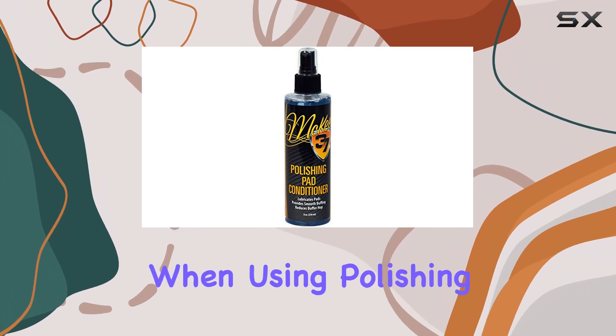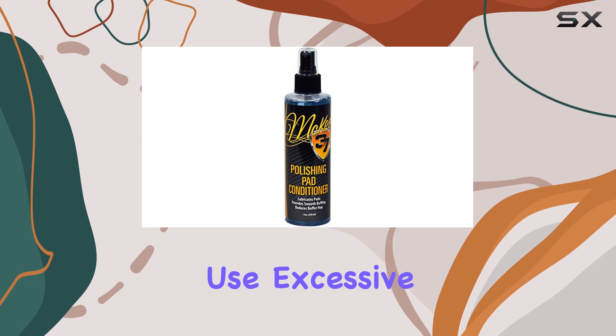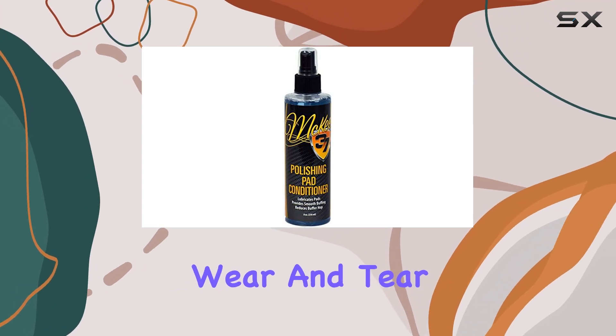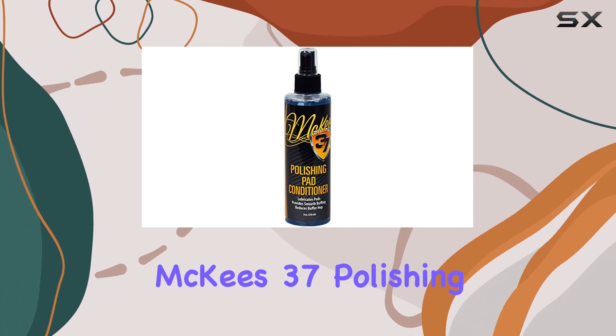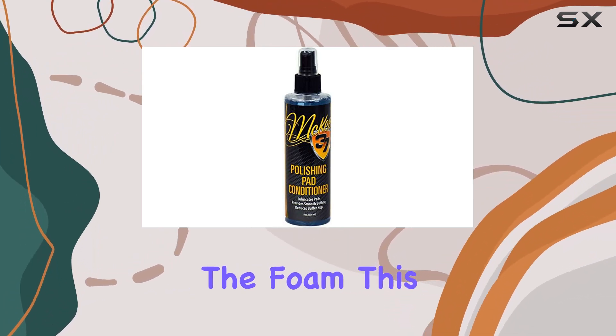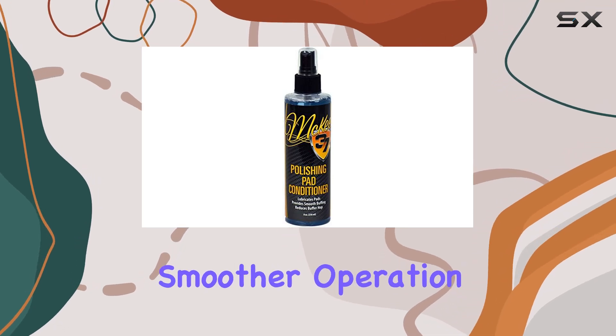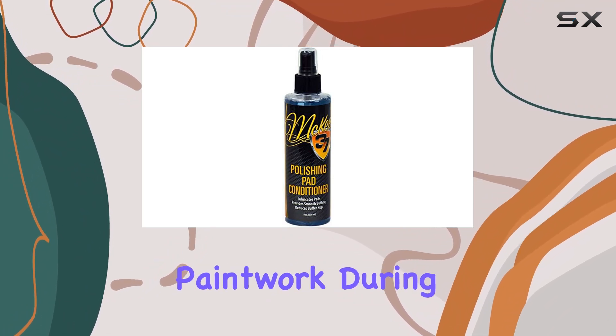One of the biggest challenges when using polishing pads is managing the heat and friction that build up during use. Excessive friction can lead to increased wear and tear on both the pad and your car's paint. McKees 37 Polishing Pad Conditioner tackles this issue head-on by pre-moistening the foam. This significant reduction in friction means smoother operation and less strain on the pad, prolonging its life and ensuring the safety of your paintwork.